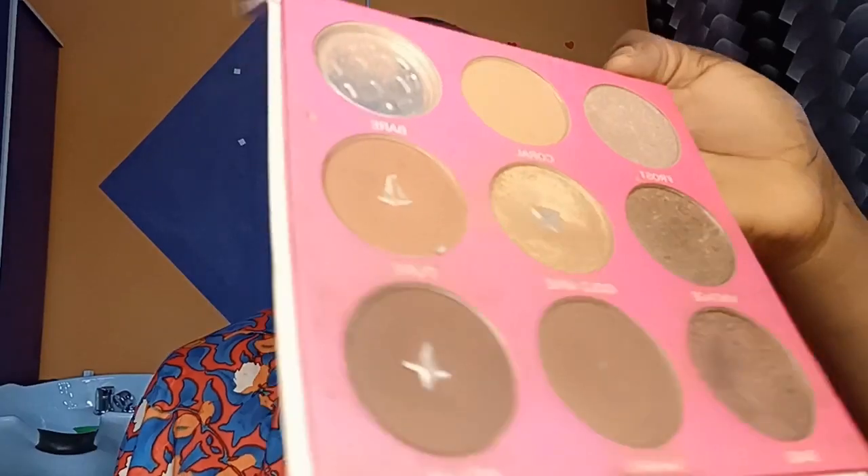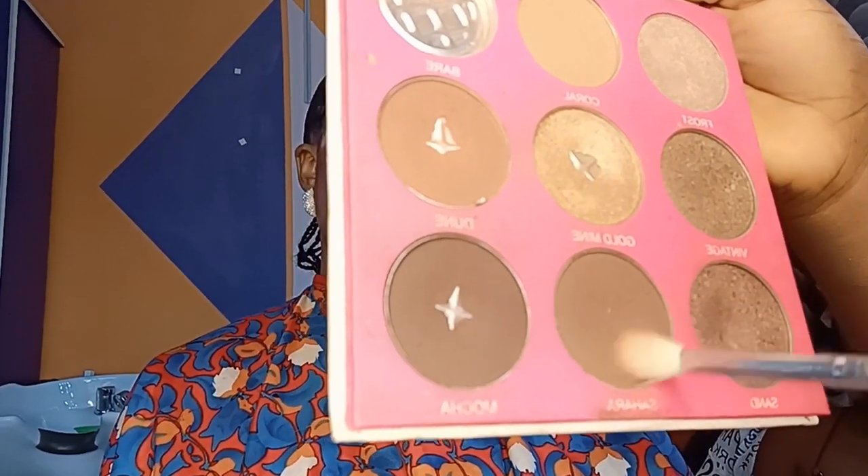Next, I'm going in with this Saran eyeshadow and I'm going to take this shade called Mocha. I'm going to place it right at the outer corner of her eyes and blend.